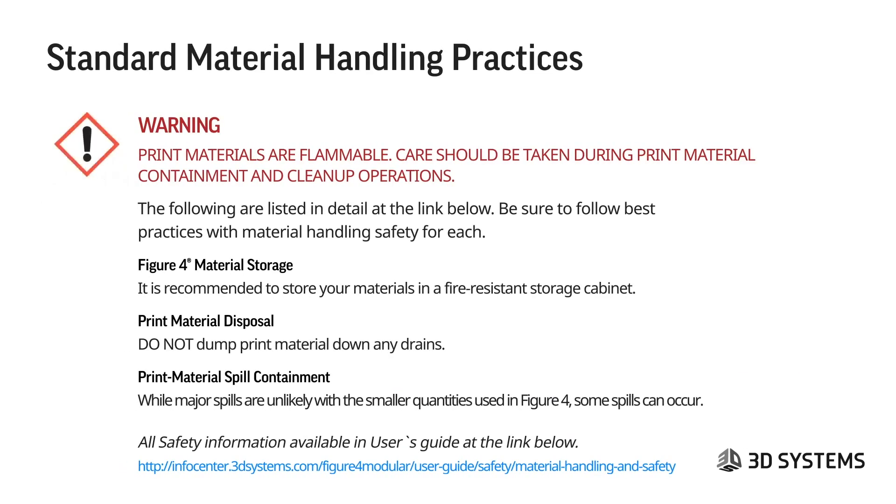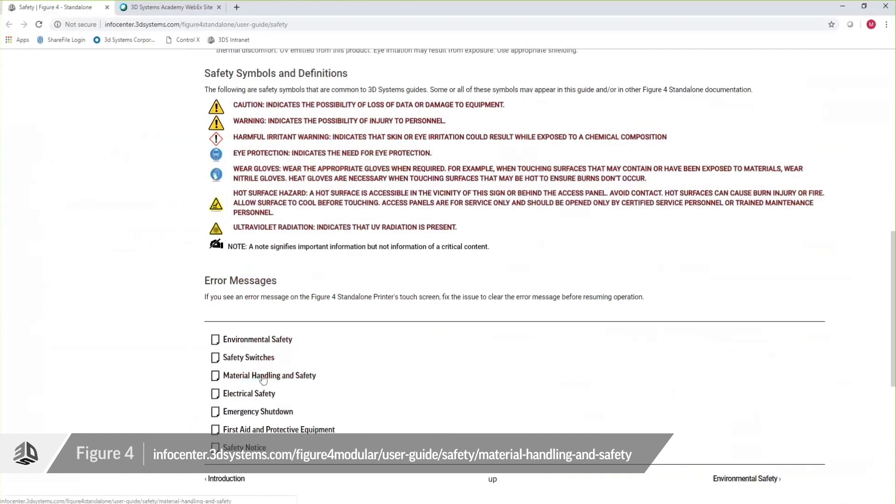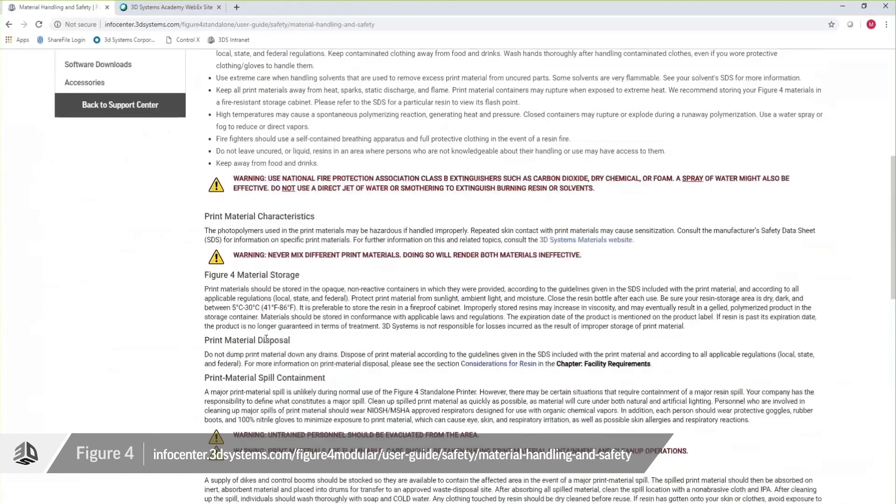Some print materials are flammable — care should be taken during print material containment and clean-up operations. For Figure 4 material storage, it's recommended to store materials in a fire-resistant storage cabinet. Do not dump print material down any drains; disposal information is detailed on the SDS. Print material spill containment information is also available at the link below. Detailed information on all of this is available through the material handling and safety links.